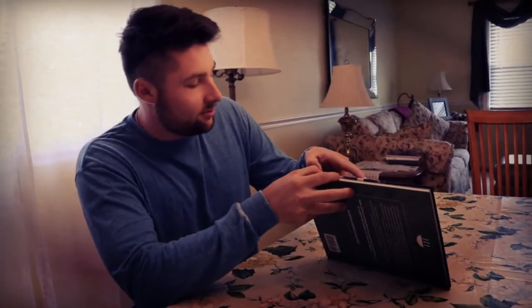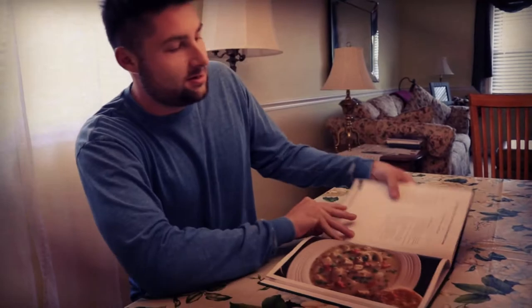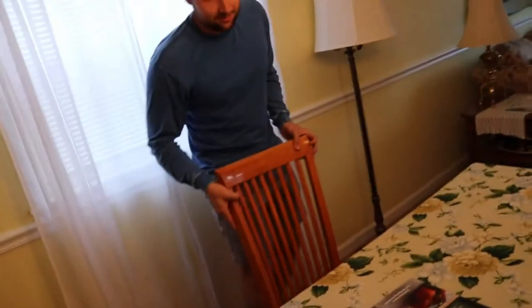All right, hey everyone. So we got this cool recipe book, Super Chefs. Found this sweet recipe. It's page 46 — Pennsylvania Dutch chicken pot pie soup. Sounds pretty cool, it looks tasty. Problem is, everyone's not on board. So we gotta go talk to Miles real quick, make sure he's up for the challenge.